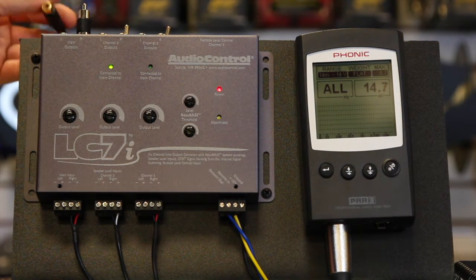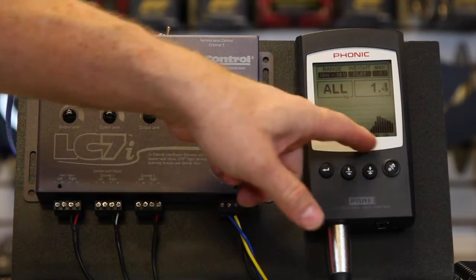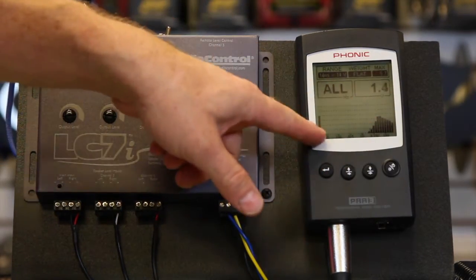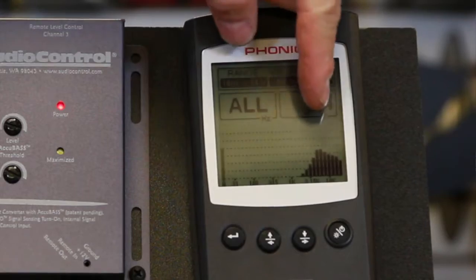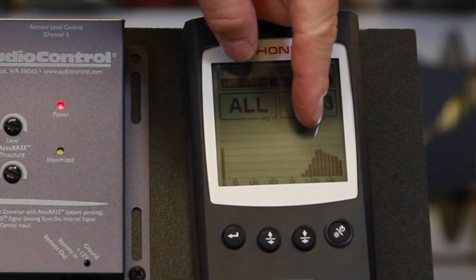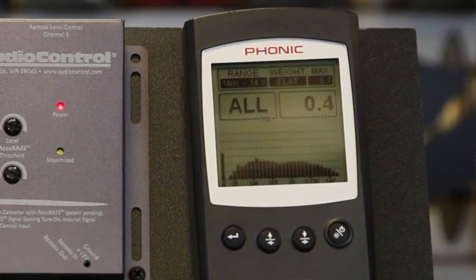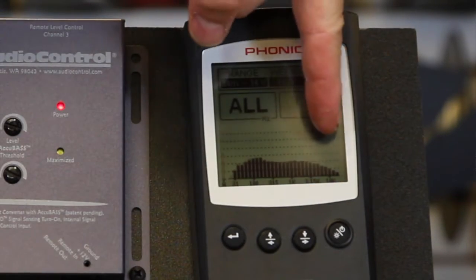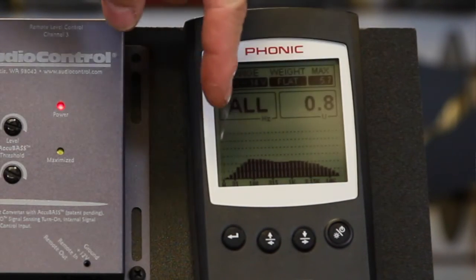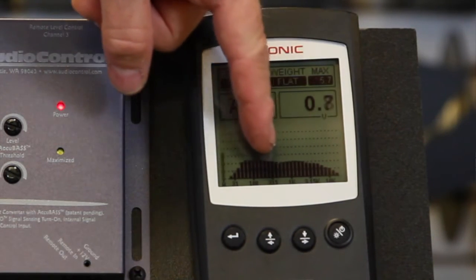We're running a pink noise CD. Let's see what the tweeter looks like. This side of the meter is highs, this side is lows. Clearly we've got a lot of treble. Now let's take a look at the mid-range — we have no tweeter signal over here and it's playing down pretty far. So we've got a lot of mid-bass happening.